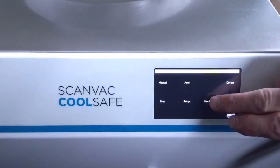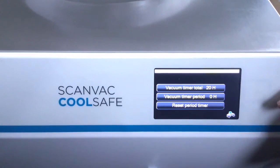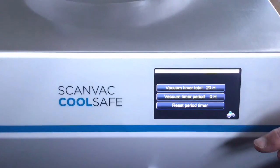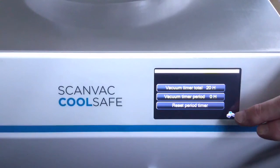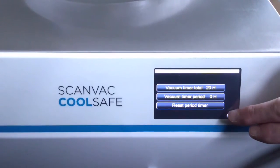Going back to the main screen, go to Service. Here you can see how many hours the vacuum pump has been in operation and when it is time to change the oil. You can of course reset the hour counter so it will tell you next time when it is time for an oil change.